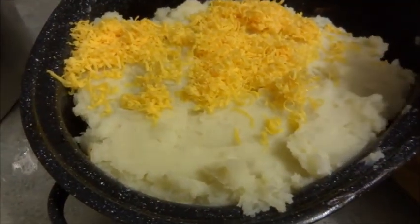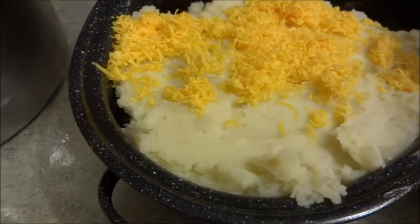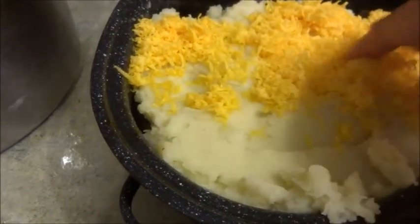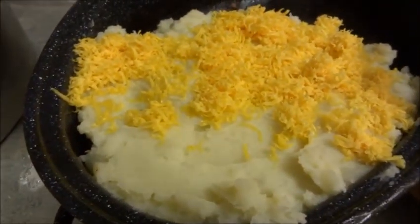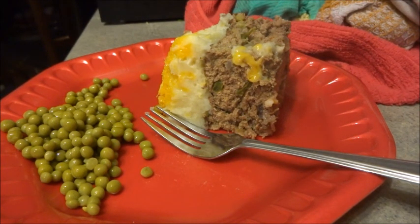This is how you make this meatloaf. I hope you enjoyed it, and if you want to watch more of my videos, click the subscribe button — thanks for watching. This is what it looks like once you cut it: you can see the cheese and the potatoes, and I added peas because I like peas. Thanks for watching.